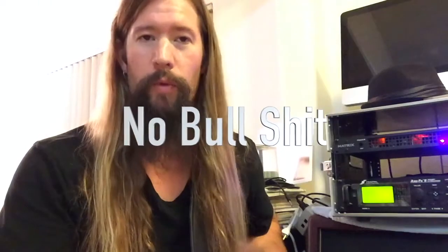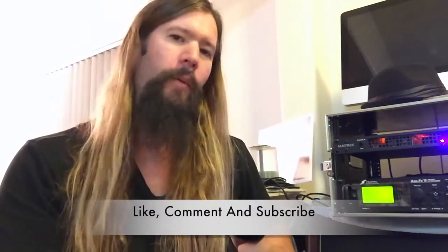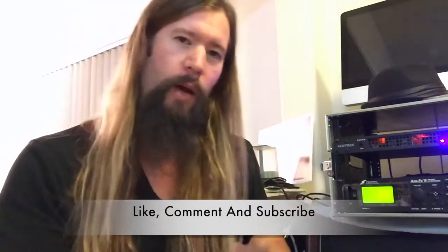This exercise will turn you into a shredding monster with no potential for getting away with rhythmic bullshit. Be sure to like, comment, and subscribe, and let me know what you think of this exercise in the comments below.